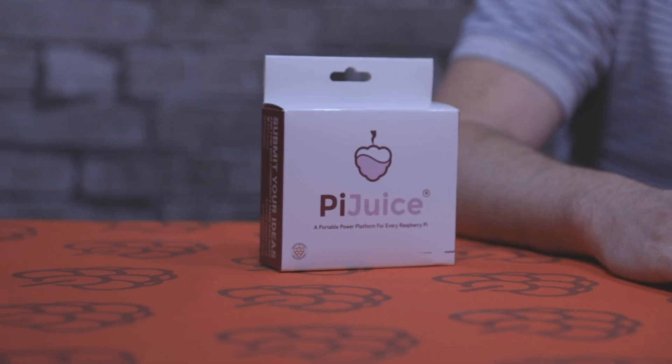Hey guys, it's Chris here from Pi Supply. In today's video we're going to take a look at the Pi Juice Hat. The Pi Juice Hat is a UPS solution for the Raspberry Pi — it's compatible with any Raspberry Pi that has a 40-way header. Out of the box it can be used as a normal UPS, providing power and also doing safe shutdowns.